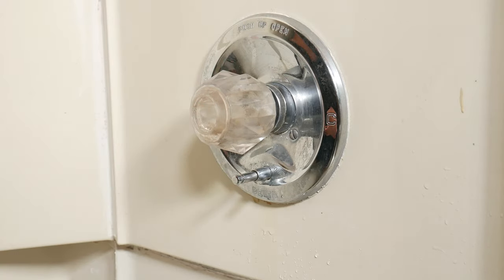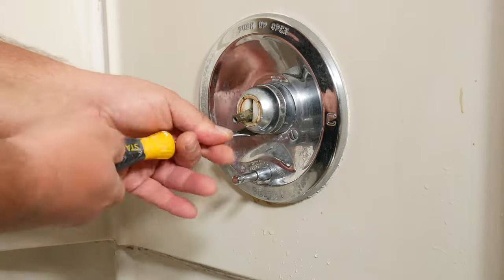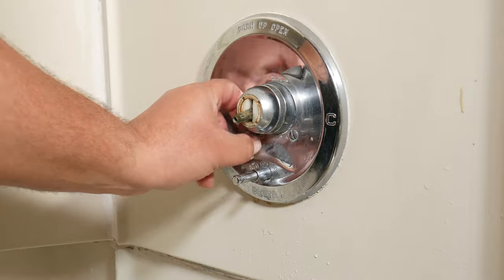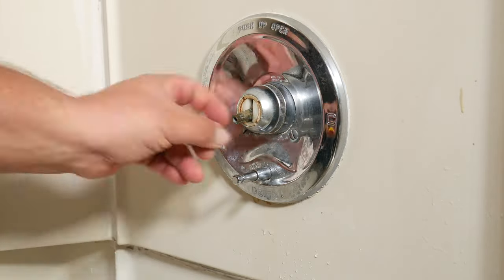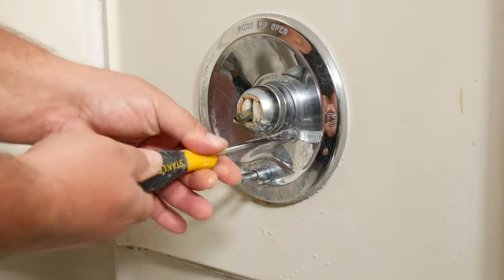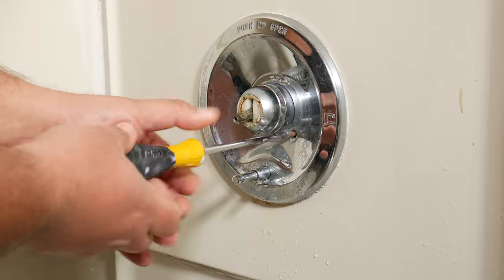Now that the screw is out, we can go ahead and just pull the knob out. Our next move, we're going to remove the cover, and we do that by removing the screws on each side of the knob house. In our case they're flathead, using the ancient rule of lefty loosey, righty tighty. You're going to notice that these screws are long — once you think you've got them, you're only halfway.